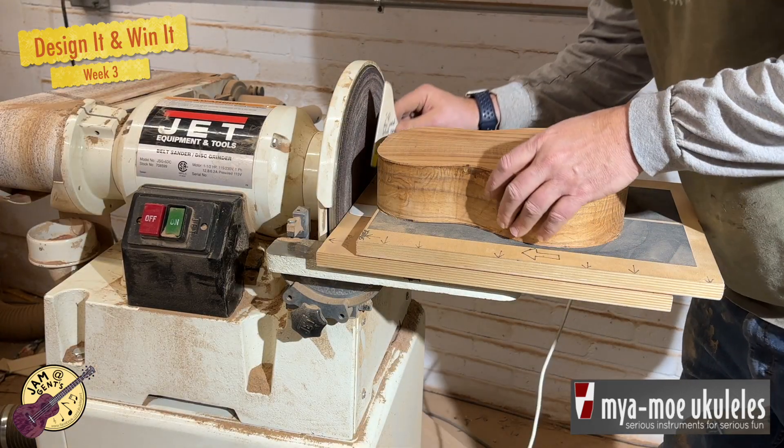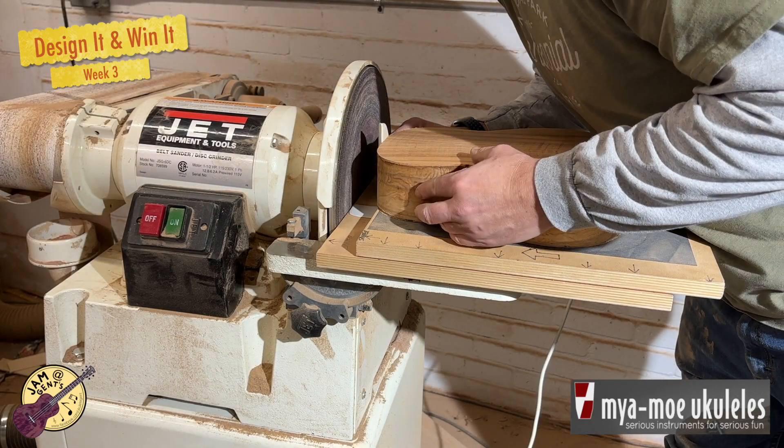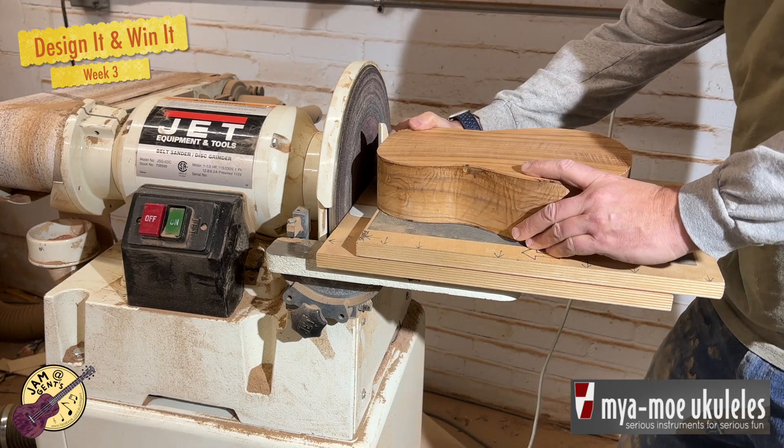Now I'm making sure that the top of the body is flat and square so that the neck joint will work well.